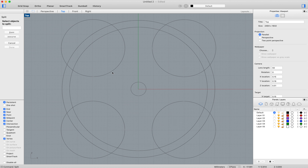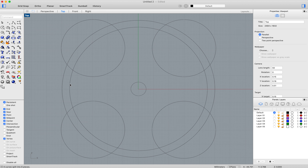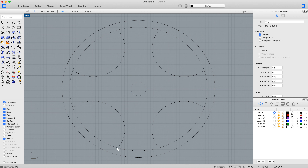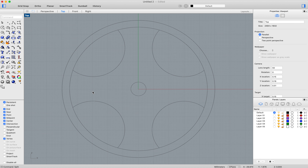Select the objects you want to split — these ones first — then press enter. Then select the cutting objects and press enter. Then delete the parts you don't need. The problem now is the laser cutter is going to go along here, and we'll end up with one piece of wood over here and another piece in the middle and they won't be joined. So we need to get rid of this bit — use split again. Select the object to split, select the cutting objects, then carefully delete only the pieces you don't need.